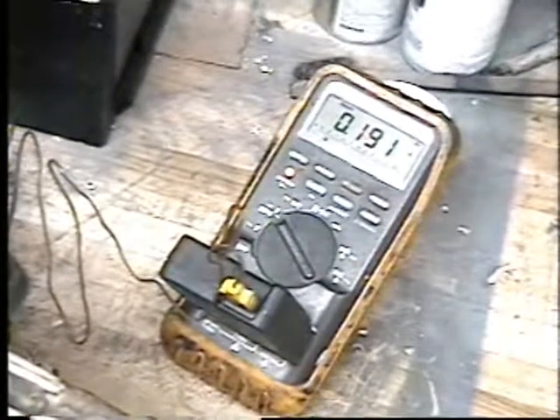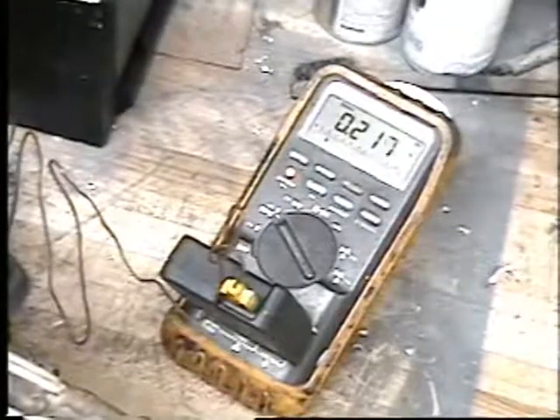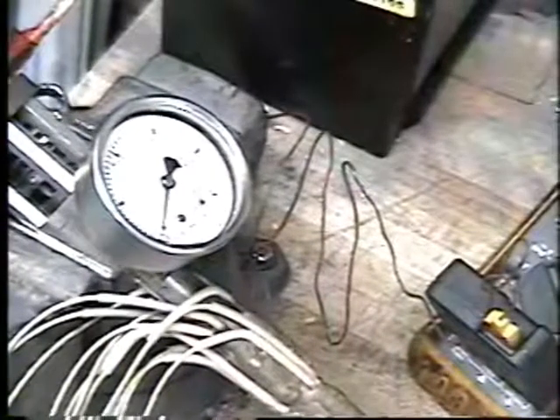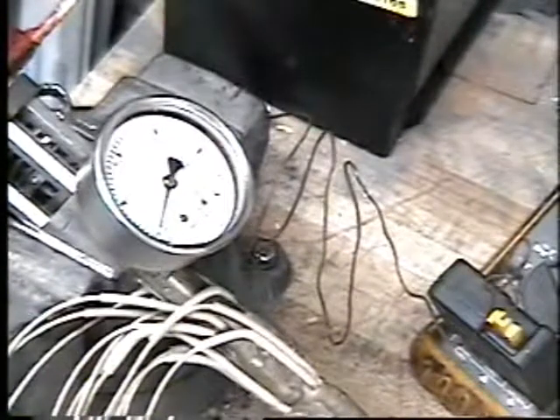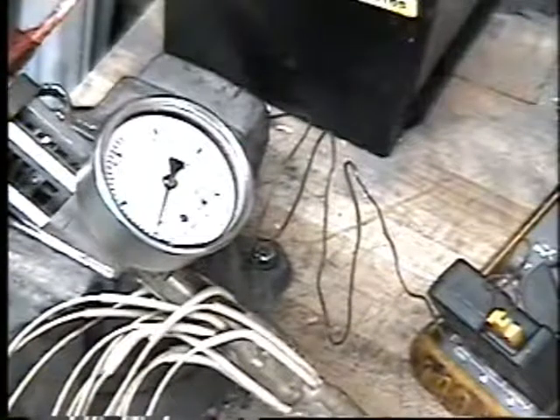But that pressure does rise fast. We're at 212 now, and we're going to watch some pressure develop. The digital temperature gauge is indicating 270 degrees. It's just a little bit of water that was on top from filling.